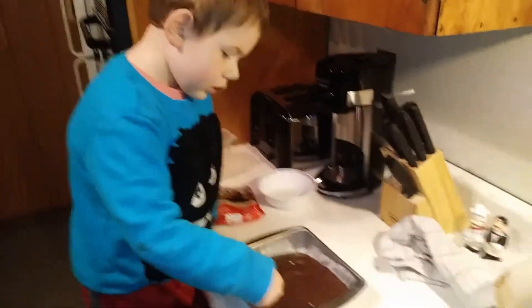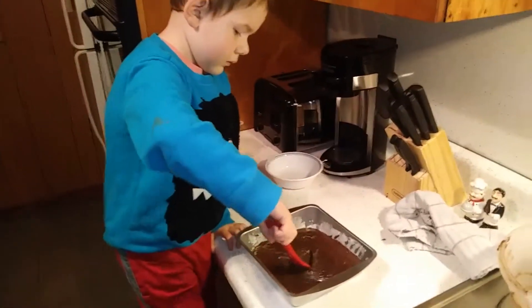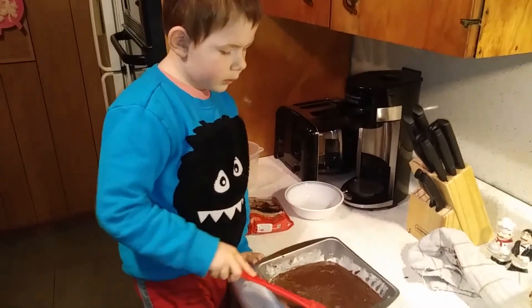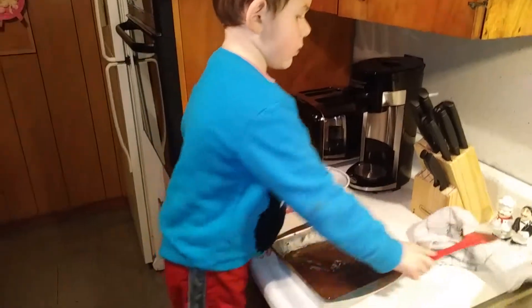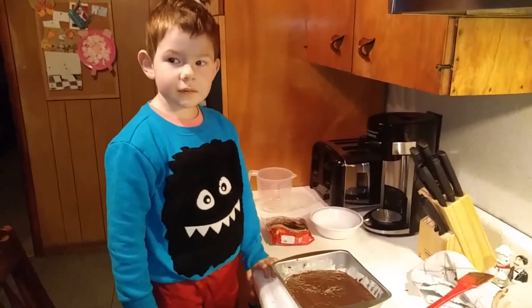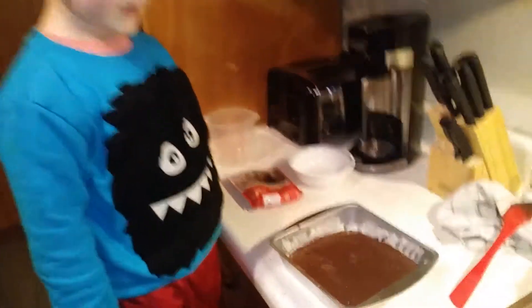Good job! Did you miss a corner? Yeah, I missed a corner. Okay, there you go. Then we're ready to put it in the oven, right? Good job. You did it all by yourself, didn't you? You helped me. Well, I helped you a little bit, but you did it all by yourself.